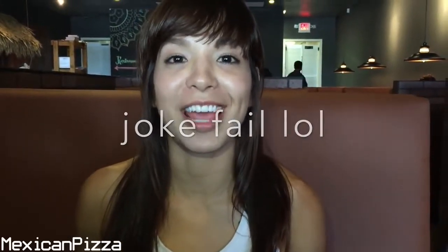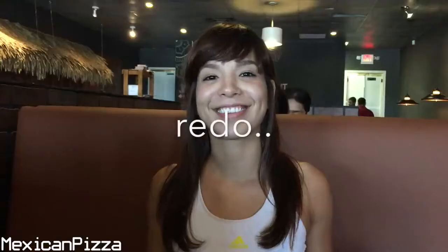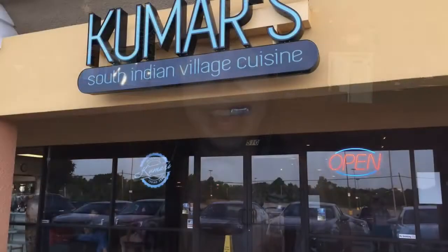Have you guys ever seen Harold and Kumar? Because it looks like Kumar got tired of White Castle and started his own restaurant. Hey guys, it's Mexican pizza — welcome back to my channel!